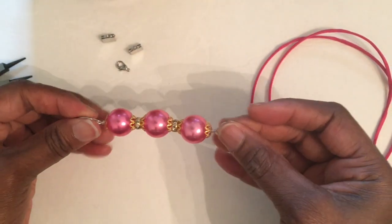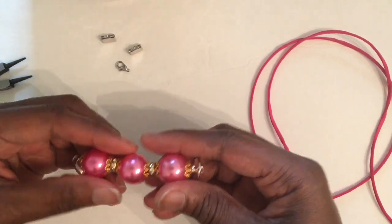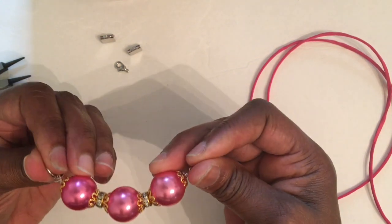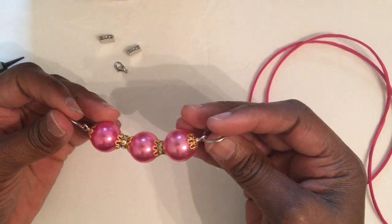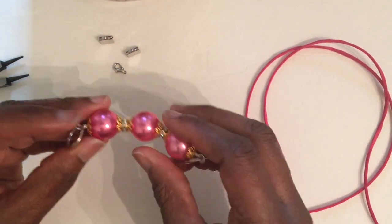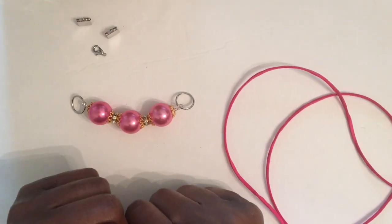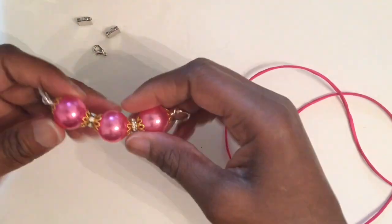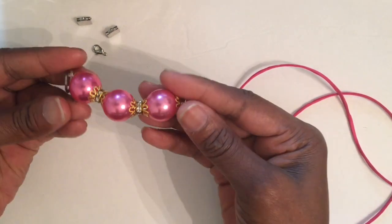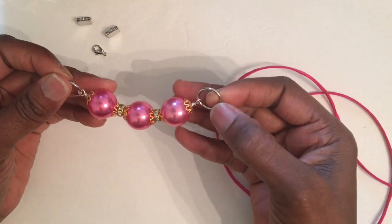Okay, and this is what you should have. My suggestion to you is to bend it — see how I'm bending it? Just bend it just a tad bit so that when you wear it on your neck it will pretty much snug to your neck.